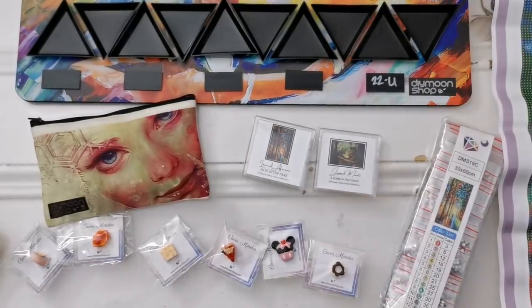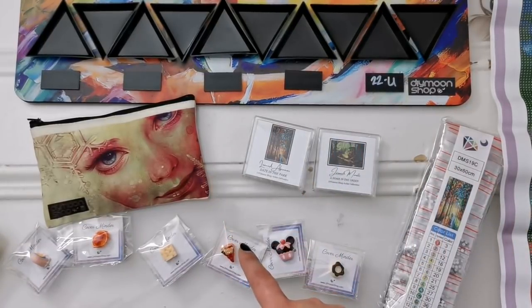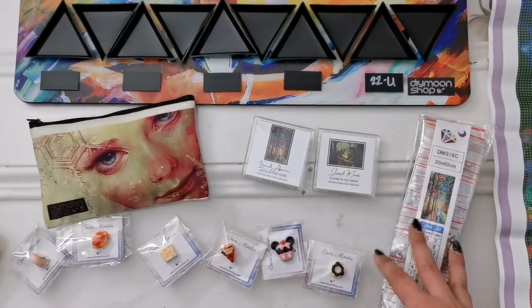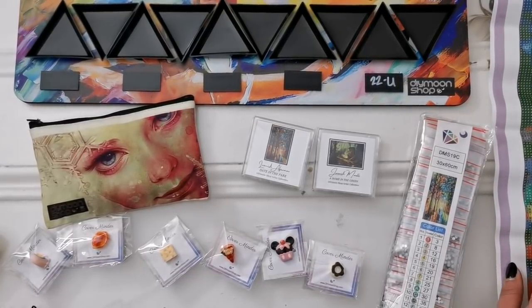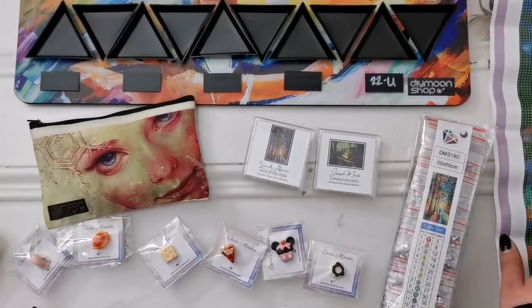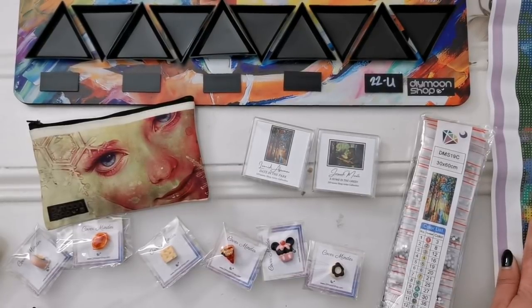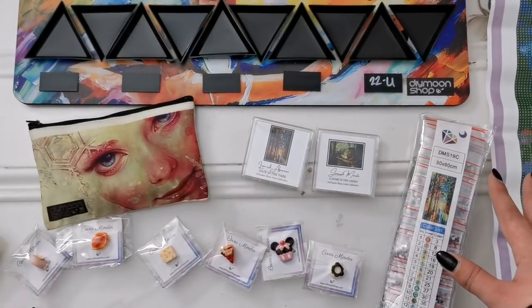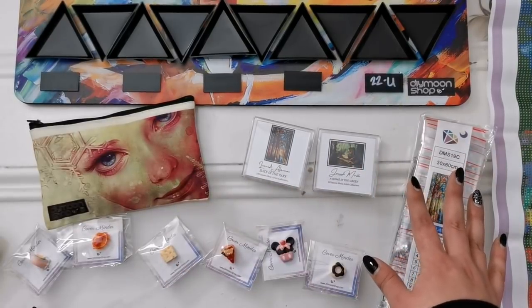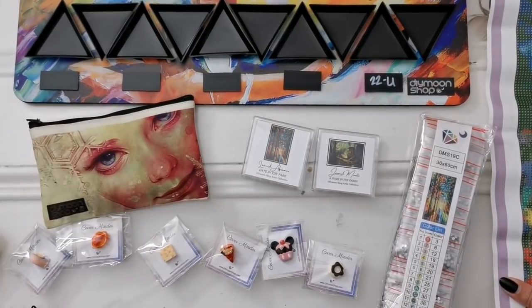I'm really in love with 'Date in the Park.' I am not an affiliate for Diamond Shop, but I will link the affiliates down below if you want to check them out and possibly use their codes — they have discount codes. Check out their channels too, especially if you like Diamond Shop. Please head on over and check out what they have. I know for some this is a bigger expense than they'd normally pay for a diamond painting, but I really like this shop.